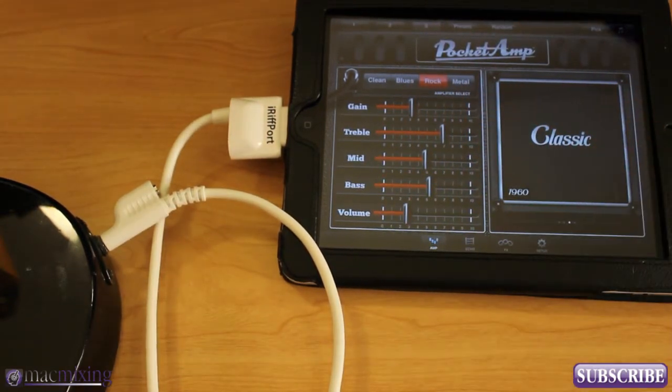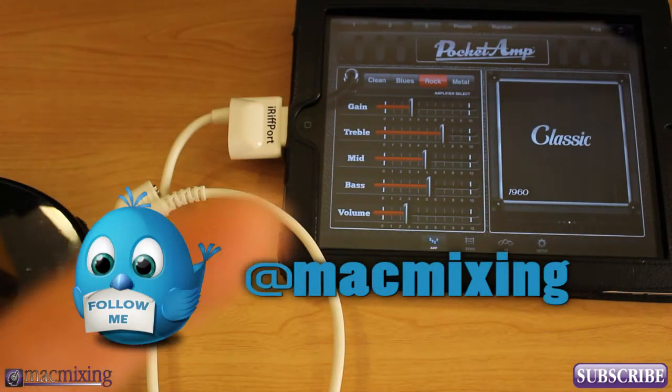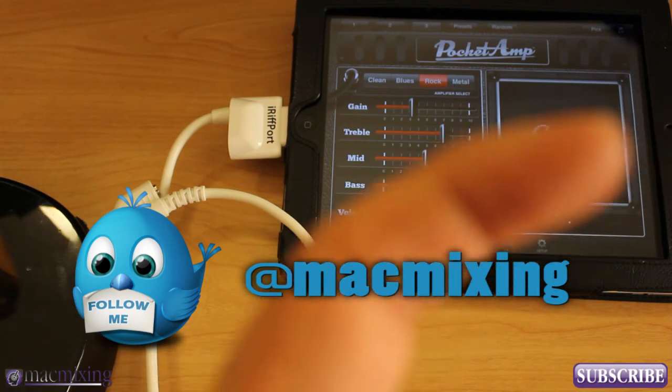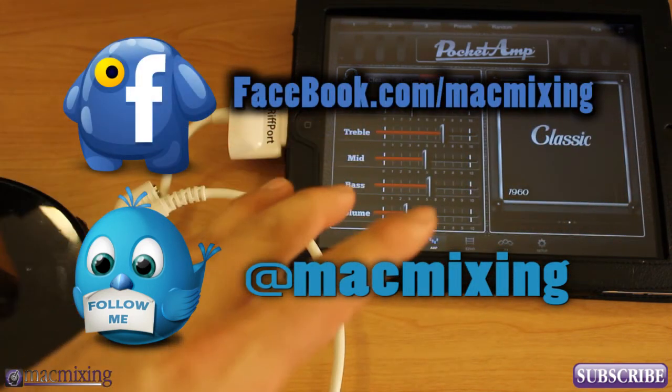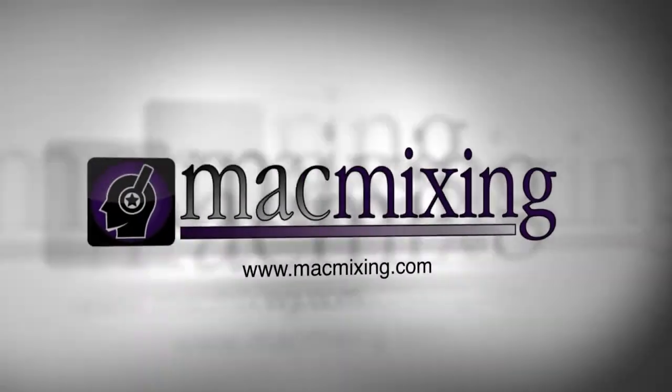Thanks again for watching. Please subscribe, and check out our Twitter and Facebook links. Thank you again, this is Dom from MacMixing.com. Have a good day. We'll see you next time.